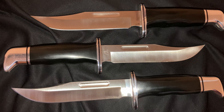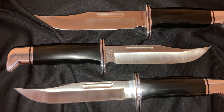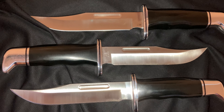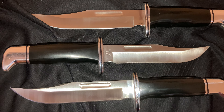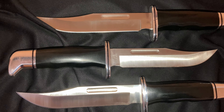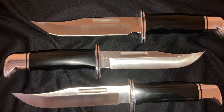It's solid. You're not getting movement in the guard. You're not seeing any type of wobble. Other people have put it to really, really extreme — even bizarre — tests. This is a solid fixed blade, as good as it gets. End of the knife review.